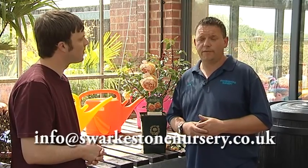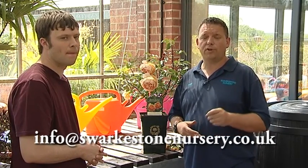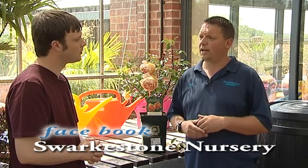If people want to get in touch with Swarkston Nursery, the easiest way is the phone number: Derby 01332 700 800. They can also get to us via email at info at Swarkston Nursery — remembering the E in Swarkston — dot co dot uk. They can visit the website at www.gardencentrederby.co.uk. And they can also find us on Facebook — just go into Facebook and type in the search bar 'Swarkston Nursery', remembering the E, and you'll find our Facebook page there.